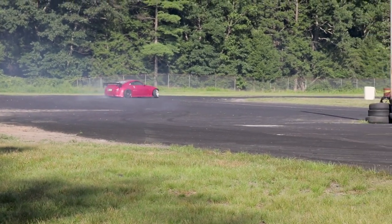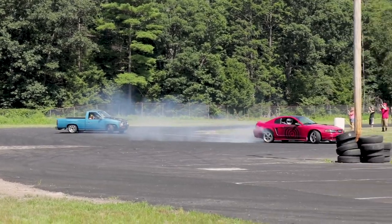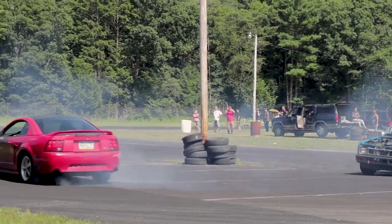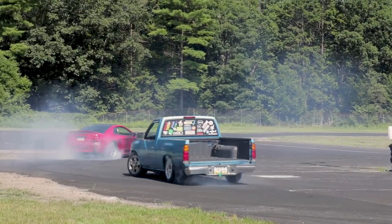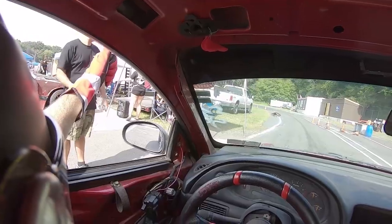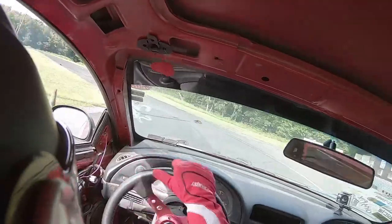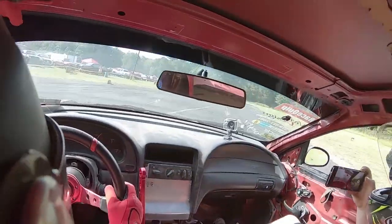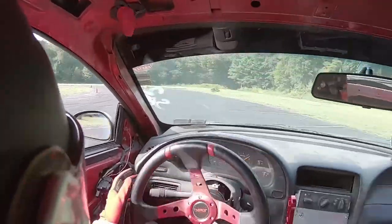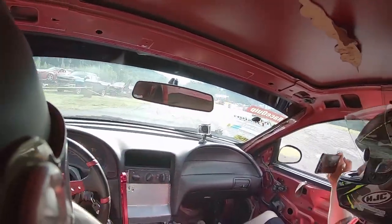You must have a fire extinguisher — all tracks require this. If they don't, for whatever reason, put one in your car anyway. I've seen multiple fires at the track. The extinguisher must be within reach of you while strapped into your seat. Don't put it in the back seat and don't put it in the trunk — that serves zero purpose. You'll be sorry to see your expensive build go up in flames just because you don't have a $30 extinguisher in your car. Most extinguishers will keep a fire under control until the track crew gets to you.